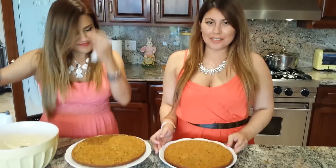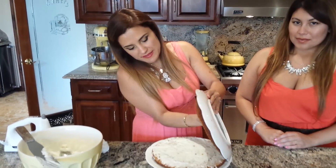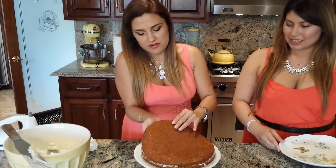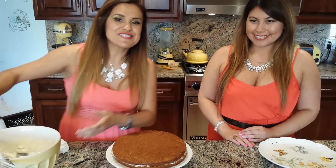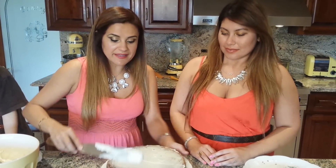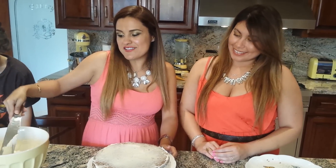We split our cake in half and now we're just going to frost the inside and put it back together. I'm going to place it — the best way to do it is to invert it onto a plate, center it, and keep frosting. You want to start with a really thin layer — this is called the crumb layer and it prevents transferring crumbs.